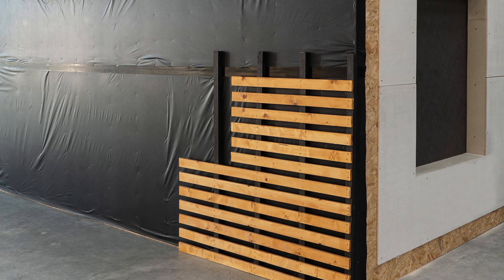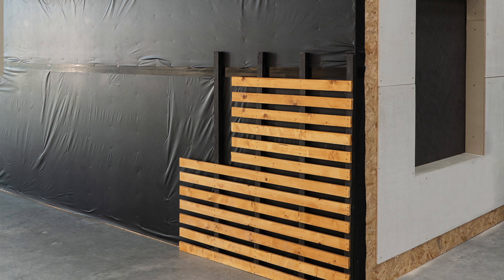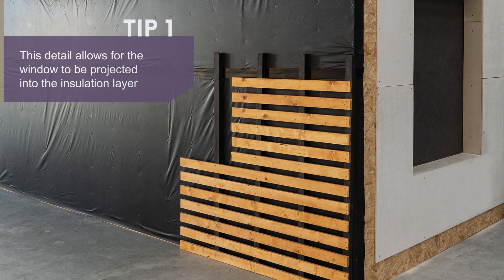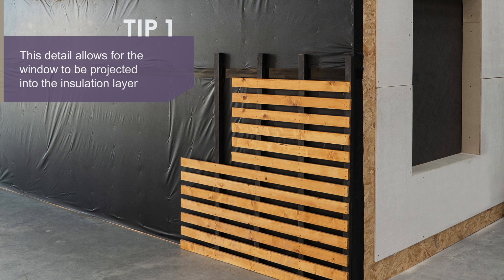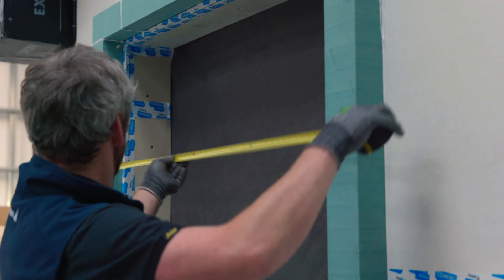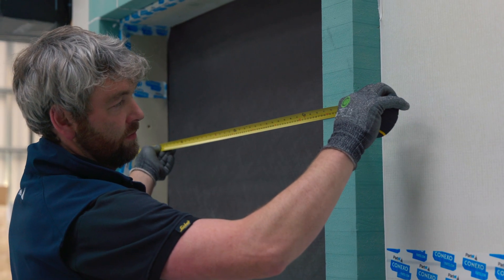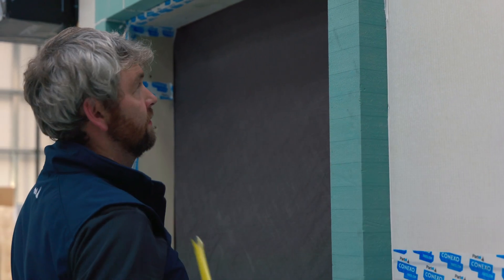The external wall and window opening was previously prepared and insulated using cement board. The wall assembly can be masonry, concrete, solid boards, and wood systems. Measures should be taken so that the window is projected into the insulation layer, preventing thermal bridging.